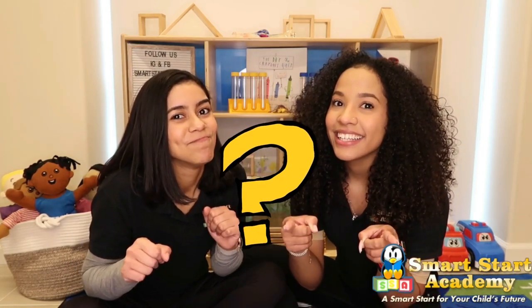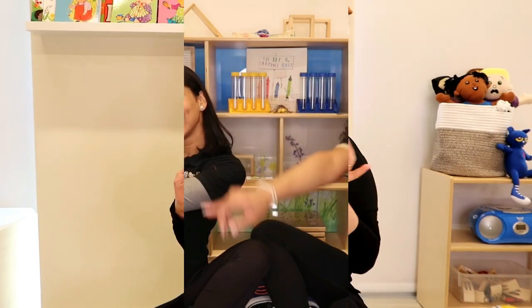Are you excited? I sure am. Are you excited? I think they are. Are you guys ready to go? Let's go! Hi!